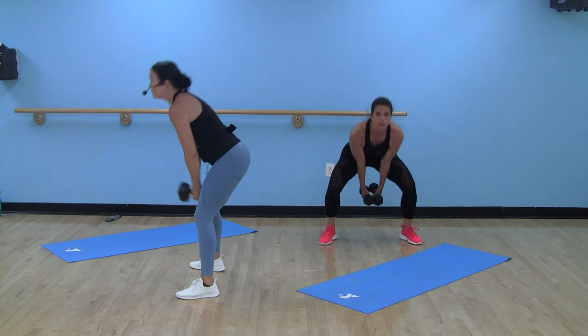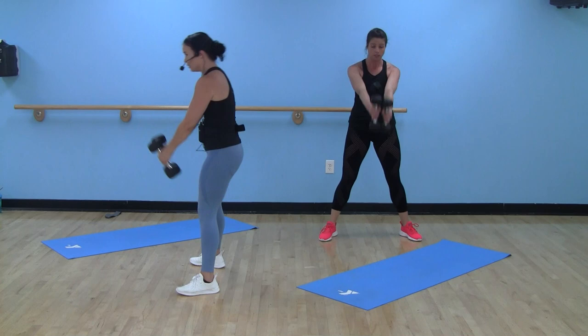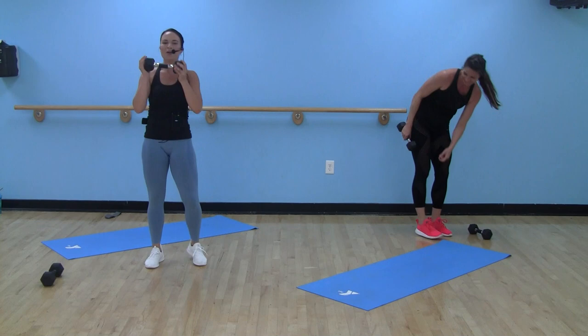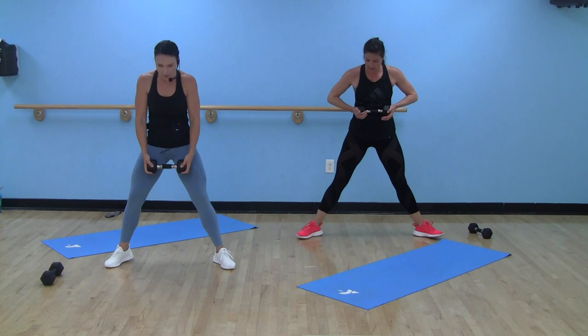Dumbbells or your kettlebell shouldn't really be coming up that high. If you're up here, you're letting your arms take over. If you've got a little bit of weight on here, that's your cardio right there. Grab one single dumbbell — right back to our sumo squat with a chest press up.